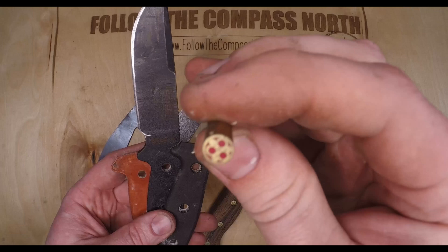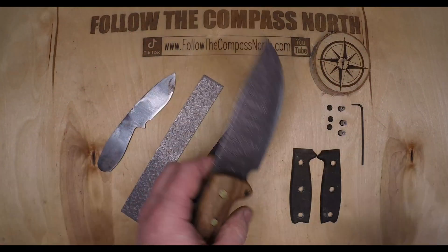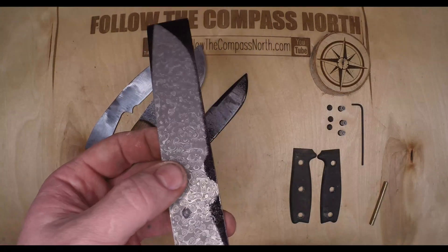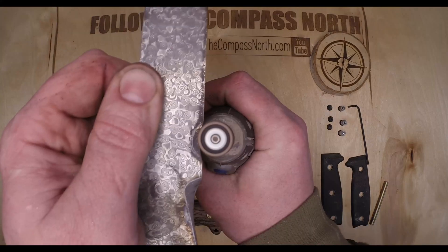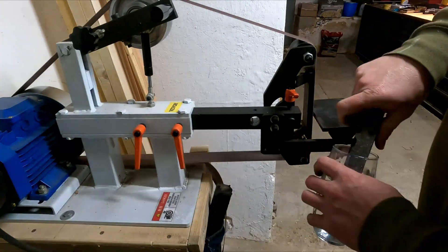These are 8mm pins and I believe I used 9 or 10mm on my previous build, which is why they're a hair larger. I cheated here and just put the knife blank over top of the Damascus and spray painted it to give myself the outline and the approximate pin locations. A handy trick is to use a Dremel and a sanding wheel to carve out the small radiuses before shaping the entire knife.